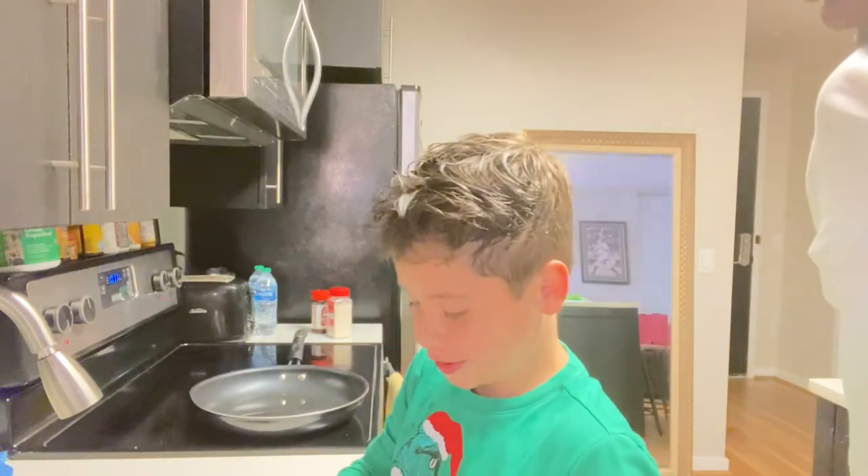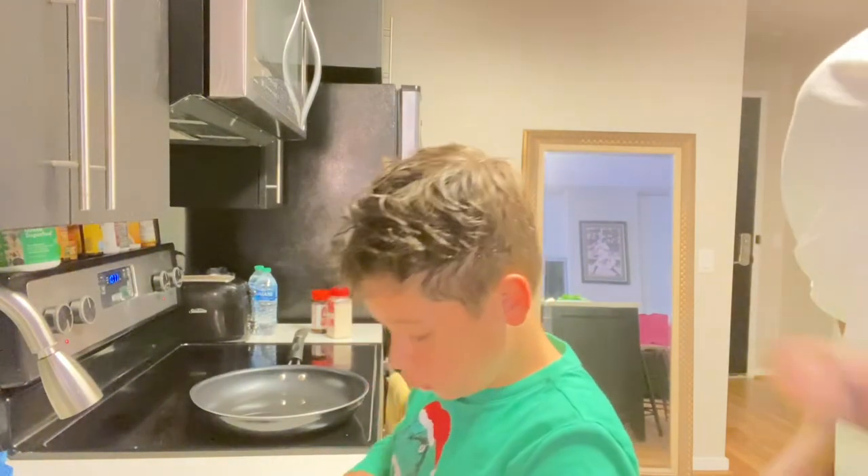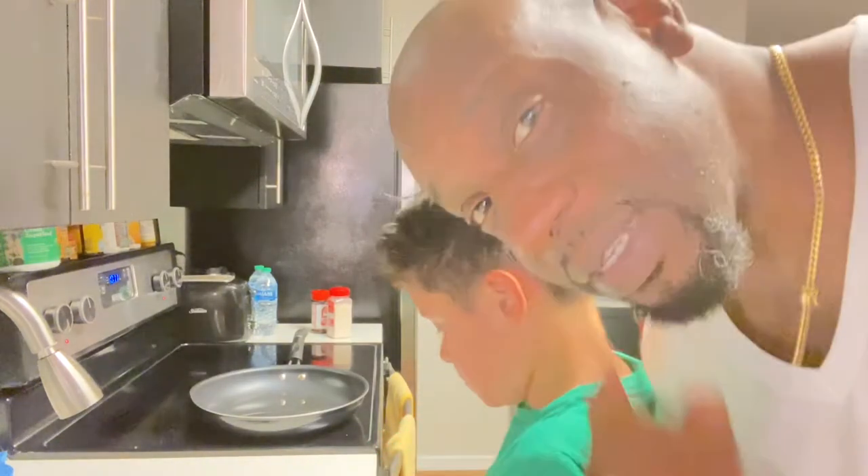I'm here with my nephew today. He's going to show you how to — all right. So you open the steak. We're recording. I know that. You open the steak first. First, you're going to open the steak.